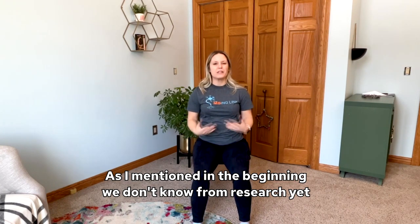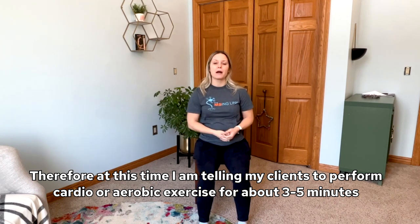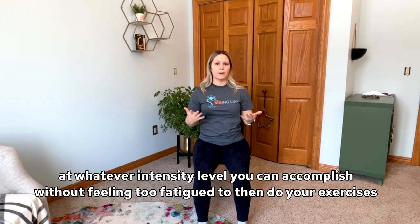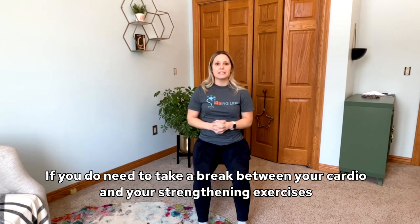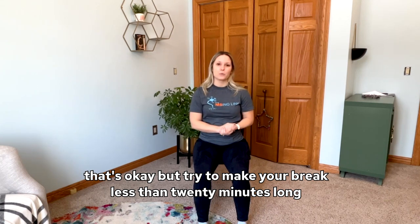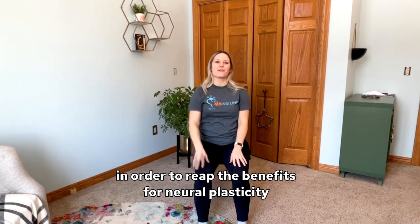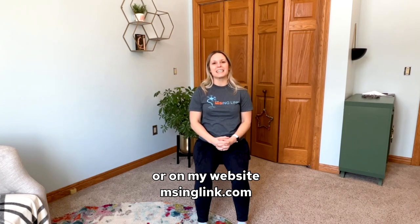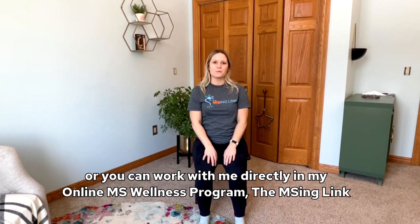As I mentioned in the beginning, we don't know from research yet how long we should be doing cardio exercise for. At this time, I am telling my clients to perform cardio or aerobic exercise for about three to five minutes at whatever intensity level you can accomplish without feeling too fatigued to then do your exercises. If you need to take a break between your cardio and your strengthening exercises, that's okay, but try to make your break less than 20 minutes long — we really want those exercises to be close to the cardio to reap the benefits for neuroplasticity. I hope you found these tips helpful. You can find me on YouTube, Instagram, or on my website, missinglink.com, spelled M-S-I-N-G-link.com, or work with me directly in my online MS wellness program, The Missing Link.